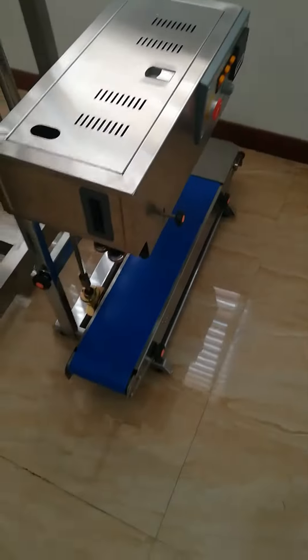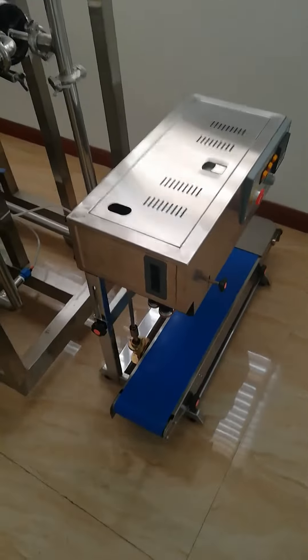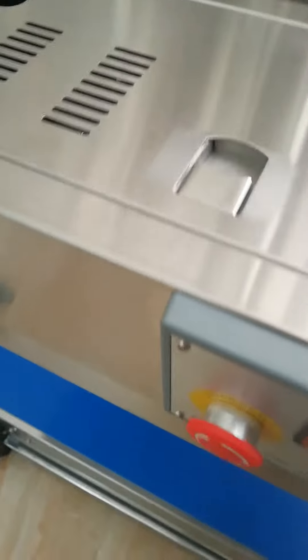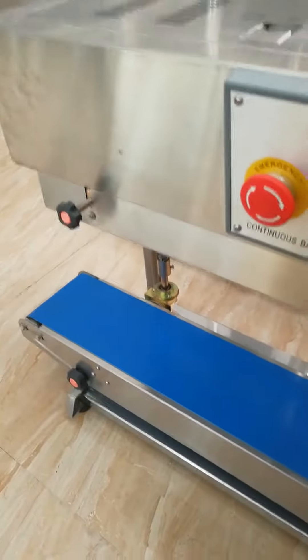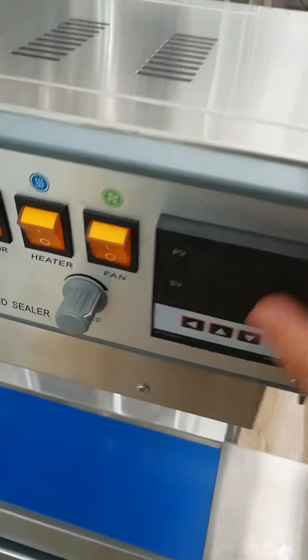Alright guys, today we are going to show you a quick hands-on of the band sealer 900 series. First, we're going to look at the vertical type of the machine and take a look at the control panel.